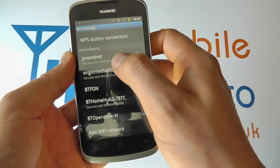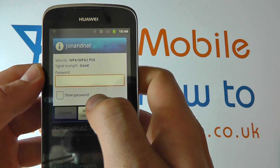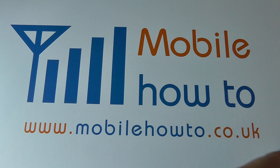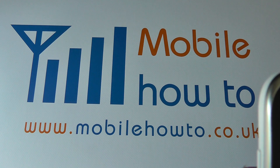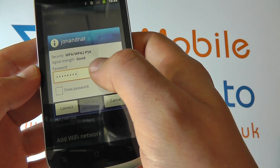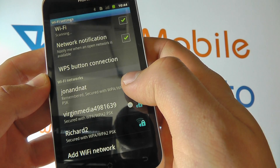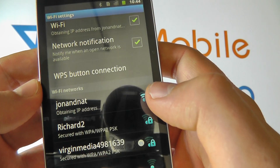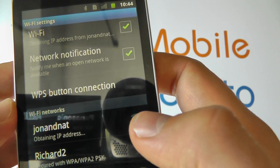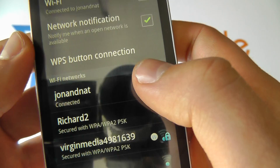We wish to connect to this network here. It's got a password, so I'm going to enter that just out of shot. If this was a network without a password, we would simply get a box with no need to enter a password and we'd click Connect. I've entered the network password and it's communicating with the network — you can see it's obtaining an IP address, and now it's connected.